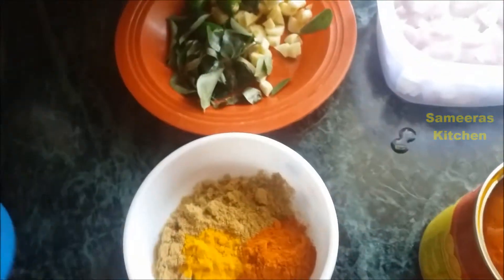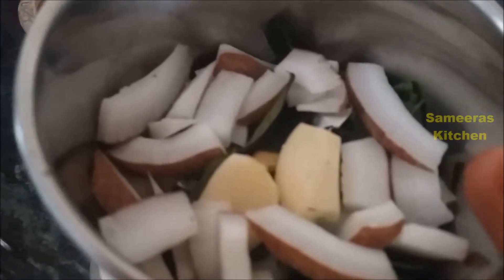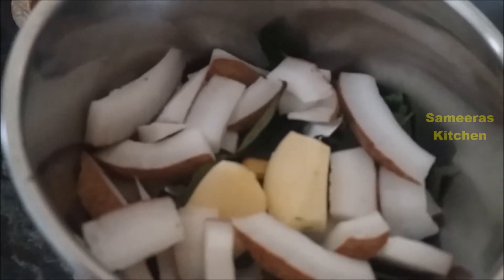We have to cook the fish in the sauce. The spices we are using are Tenga, Pundu (garlic), Jeerakam (cumin), and Karva (curry leaves). We are going to talk about each of these.